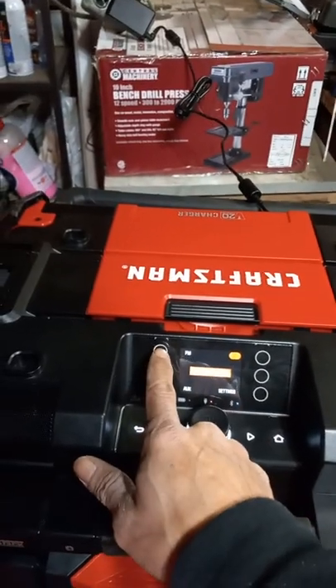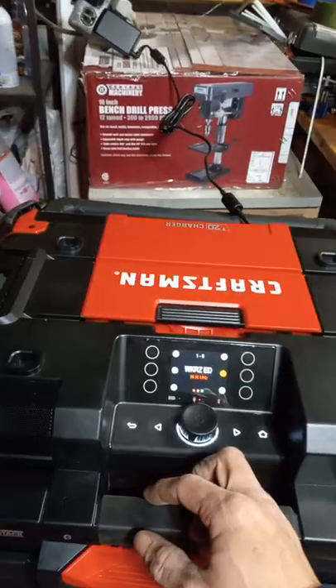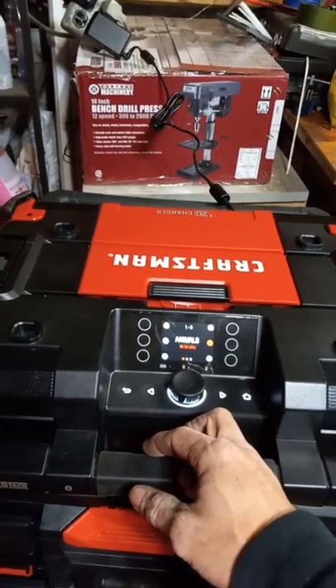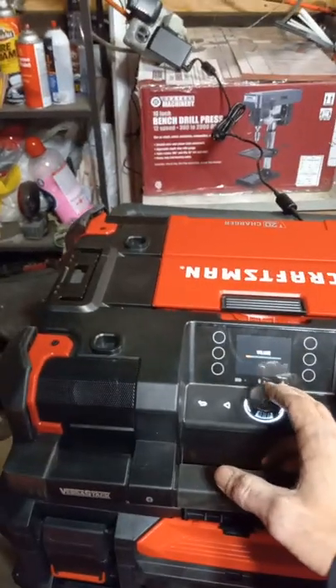Going to FM — just turn that down. The radio is pretty loud; it's surprisingly loud for a $200 radio. I actually got it on sale at Lowe's for $50, believe it or not. Very good radio.